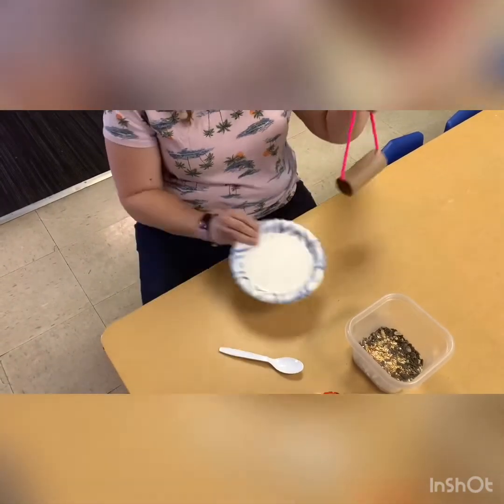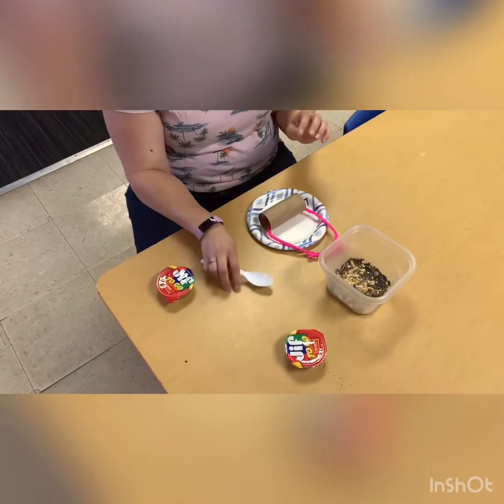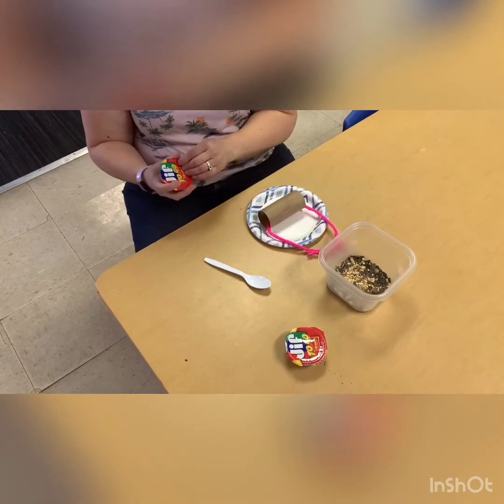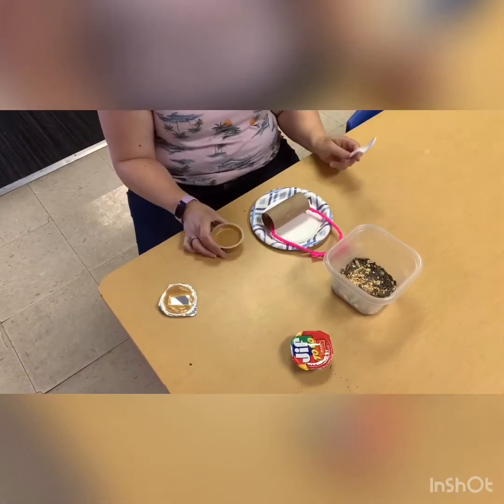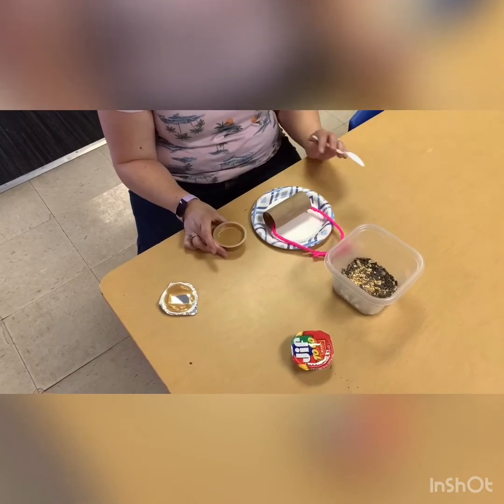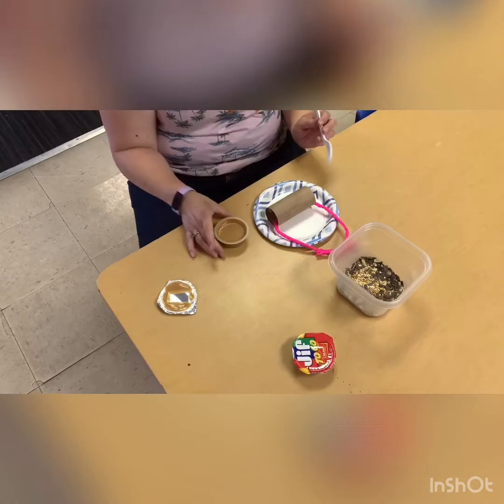Then I have a paper plate to put this on. I have my peanut butter, my bird seed, and a spoon. I'm gonna go ahead and open one of the peanut butters up. If you're allergic to peanut butter you can use Crisco or something else — whatever you need to use to make it sticky so you can put the bird seed on.